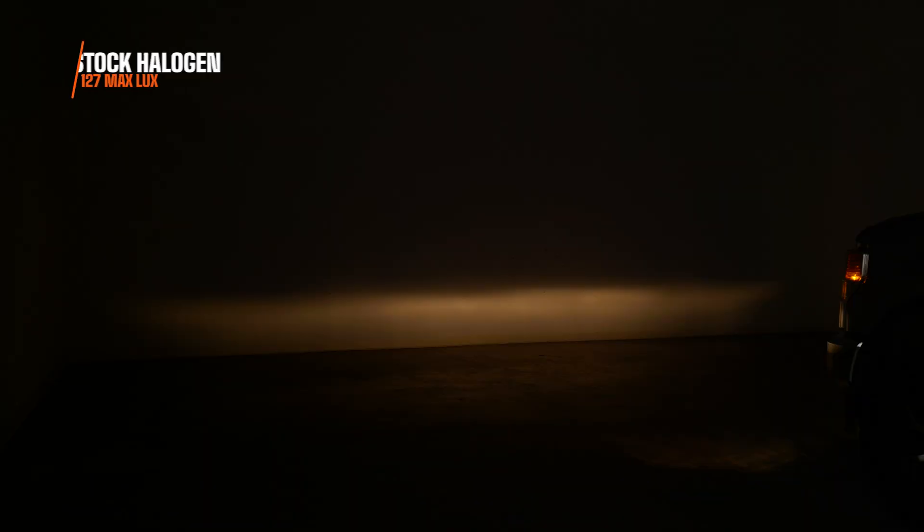This is what your stock fog lights look like on the vehicle. Right off the bat you're going to notice that dated yellow color — that's from the halogen bulbs. I only measured 127 maximum lux at the brightest point on the wall. That is laughable — not very good out of this reflector housing.